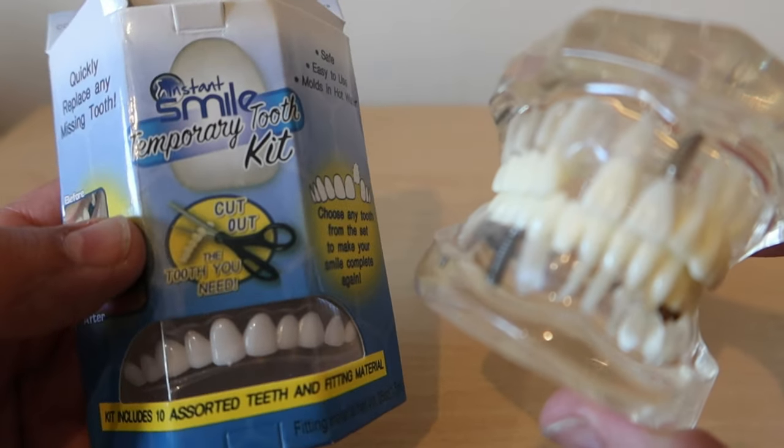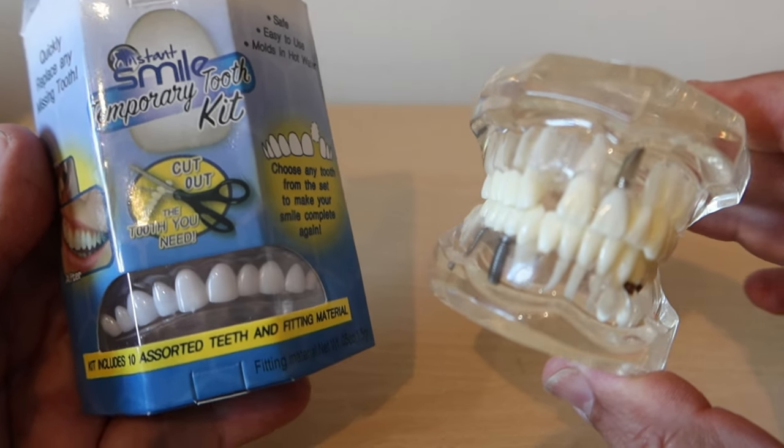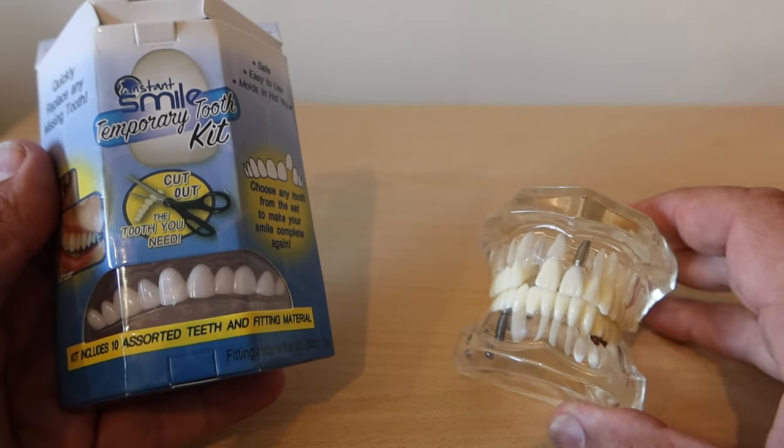If you're not able to get to your dentist then the Instasmile temporary tooth kit is going to be the answer until you can. With this cheap kit you can create a little instant repair for yourself, and that's exactly what this kit does.